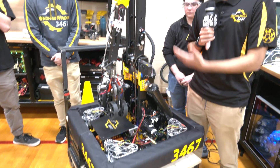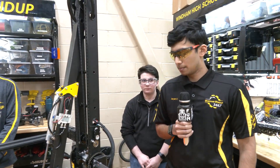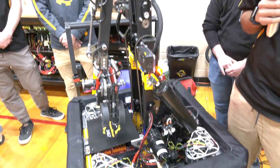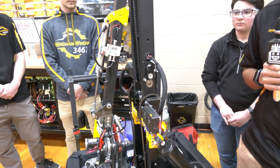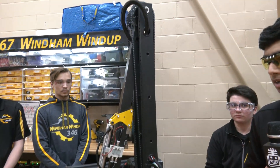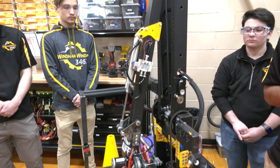As you can see here, we have a double jointed arm this year. From the beginning of the season we decided that double jointed was the best option because it allowed us to reach all the different nodes and heights for the cubes and cones. It was simple — we were able to build a quick double jointed arm, get software to test it, and get all the set points ready for the official season.